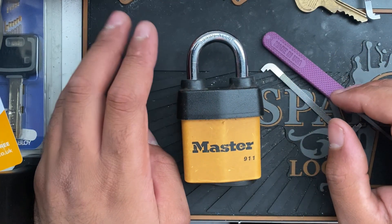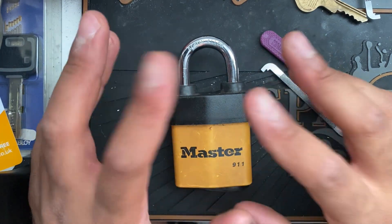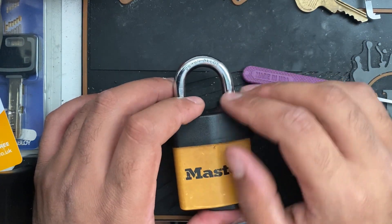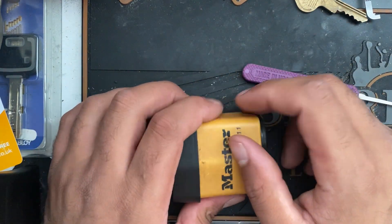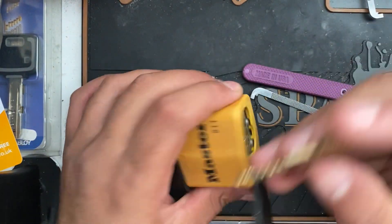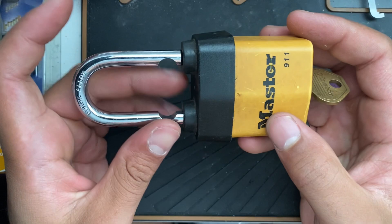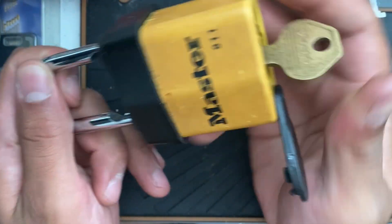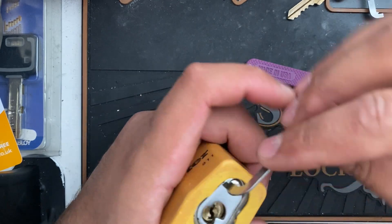Hello guys, Lock Picker Mechanic here with the Master Lock 911. This lock has a laminated construction with a PVC or plastic outer layer, a boron alloy shackle with two locking lugs or bearing mechanisms, and a five-pin core with spools — one, two, three, four, five. To get it open, you put the key in and give it a turn. You can see these two ball bearings, which means it can't be shimmed, and it snaps shut. This could probably kill a car.